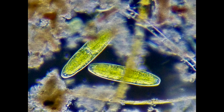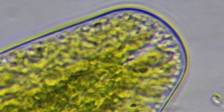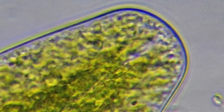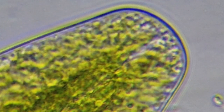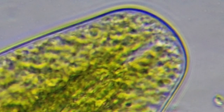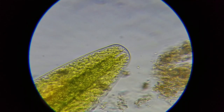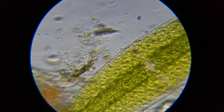Right here we have two beautiful diatoms. This is at a thousand power and you can see these organelles moving inside the diatom around the edges, floating in the cytoplasm. Diatoms are responsible for about 20% of the oxygen on earth, so about every fifth breath you take comes from a diatom. They're very important — they come in all sizes, shapes, and colors, and they are quite amazing.